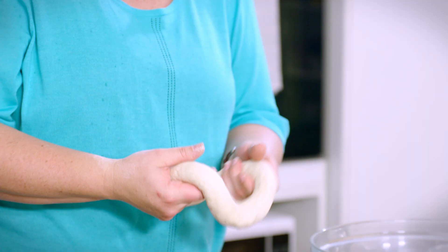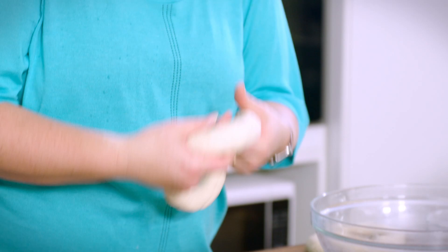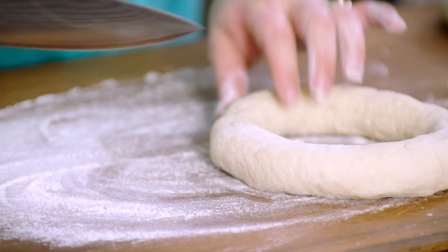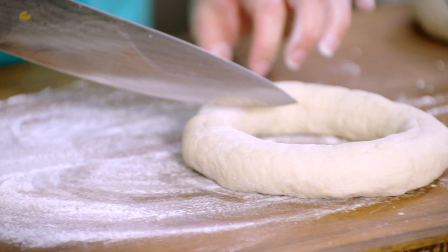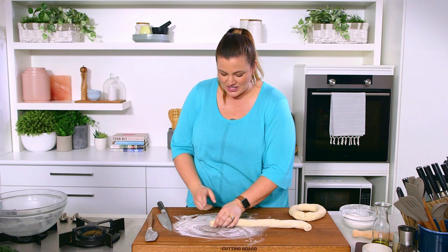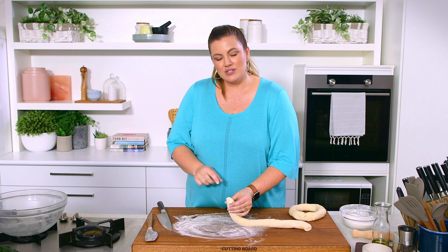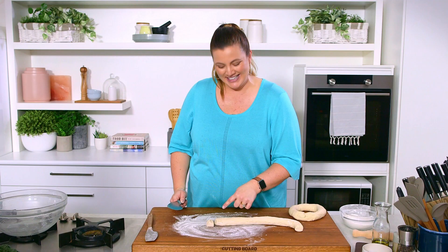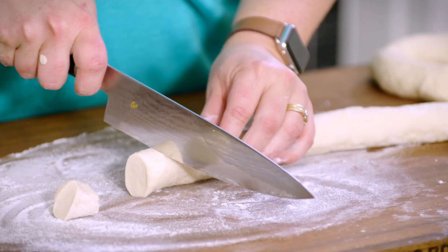I'm quite happy with that — it's got a nice bit of bounce to it, so I know they're going to maintain their shape. I'm going to pop a little bit more flour on my board. All that effort to make it into a ring, and we're actually going to cut it now and make it into one long sausage. I've cut it, and we've got a slightly elongated curved shape, so I'm going to rotate it 180 degrees so that the next shape is the opposite — a curved shape that goes one way, and then a curved shape that goes the other way.